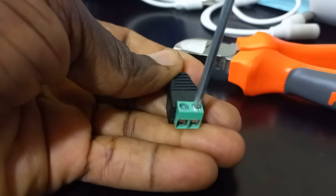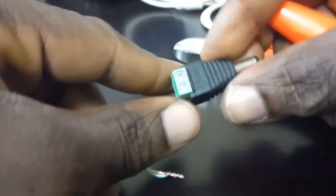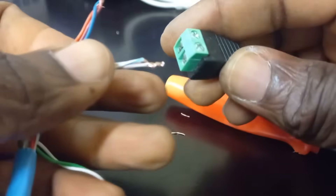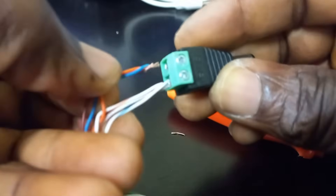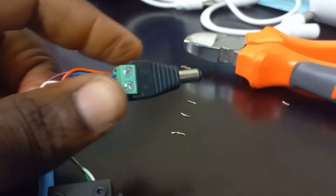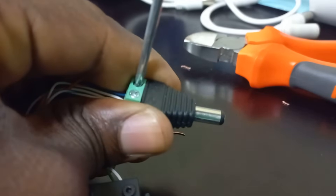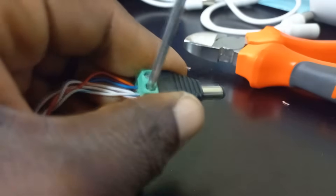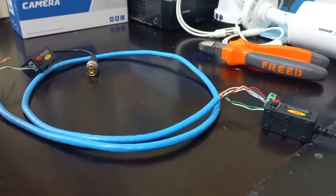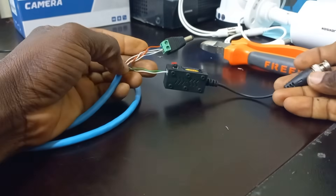I will first loosen the power connector. You have to check the positive and negative, then push in the cables very firmly. Tighten up using your screwdriver, making sure that they are very firm. This means that this end of the cable is fully ready with the video balun and the power connection.